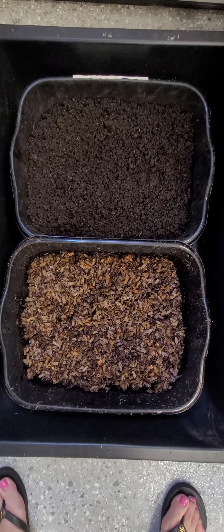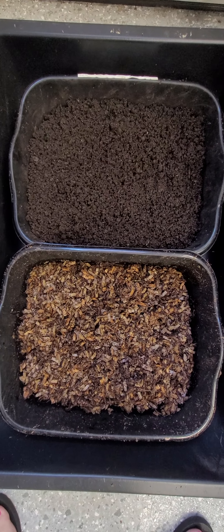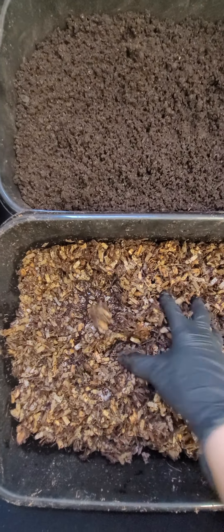Hi, welcome to my channel. I just wanted to share with you my latest harvest from my urban worm bag. This down here is what I started out with — it's coco coir and cardboard shreddings.